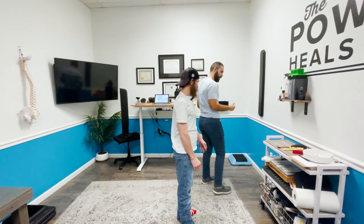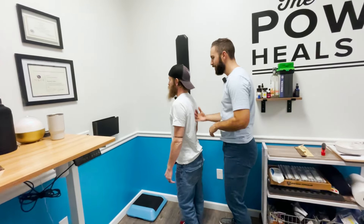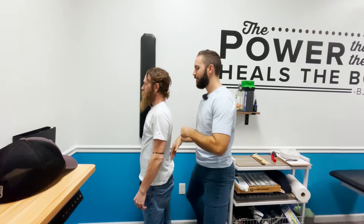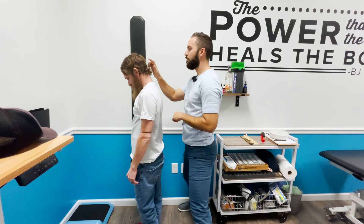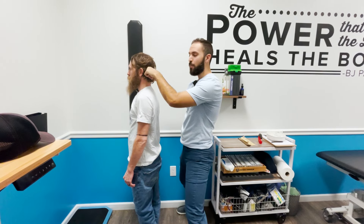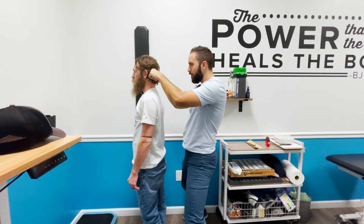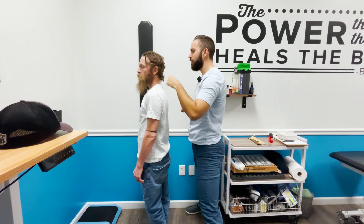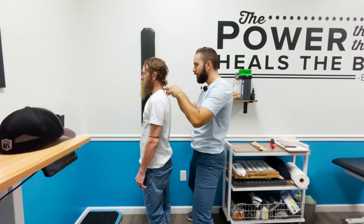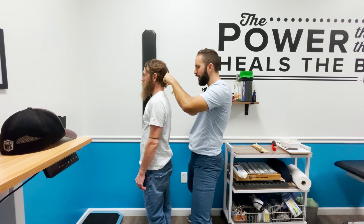Will is asked to stand and face a certain direction. The practitioner checks for scar tissue first — looking down, back to level, up, back to level, then left and right — explaining that the scar tissue in question is within the actual spinal column, attached to the spinal cord. Will doesn't currently show any, largely because significant work has already been done on him.